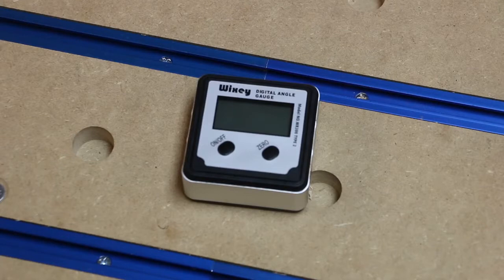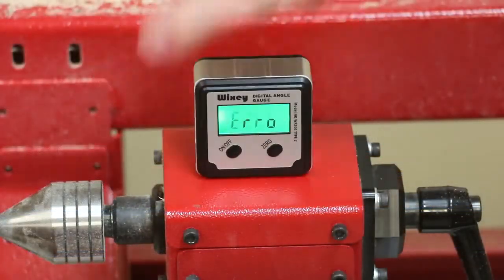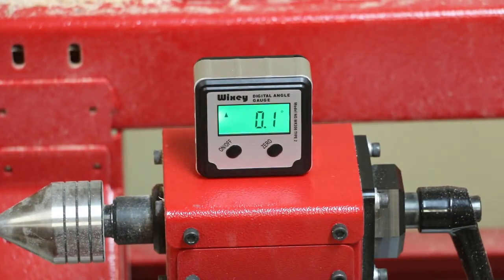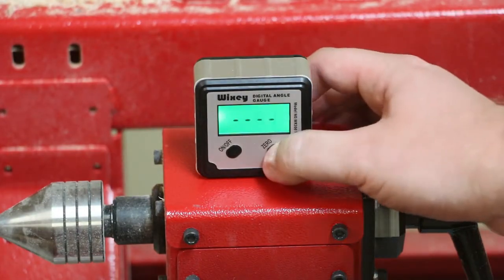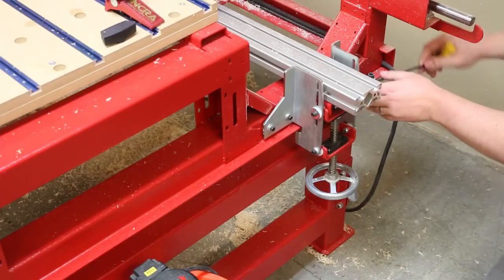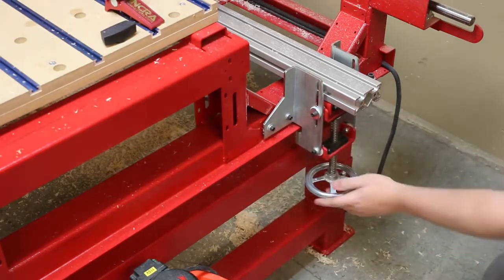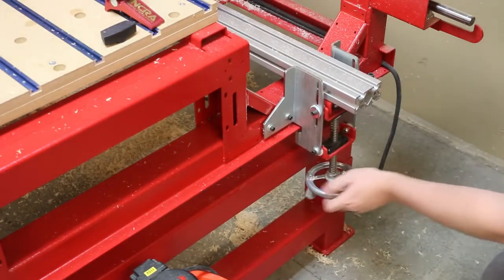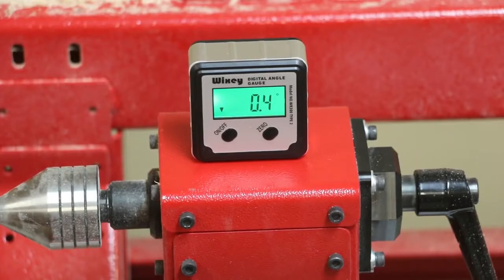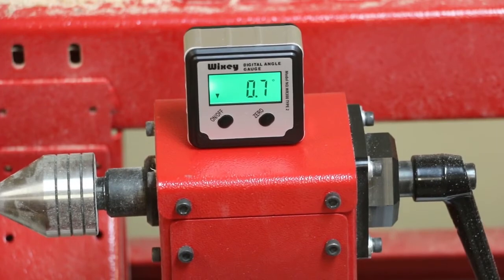Of all the digital angle gauges that we have tested, we have found the Wixie to be the most accurate. We simply set the gauge on the tailstock and zeroed out the display. Next, we loosened the locking screws and adjusted the bed 1.0 degrees. When using a CNC with a manual adjustment for the bed like the Maverick, CCAM will pause the program and display the angle that you need to set the bed for any tapered tool paths.